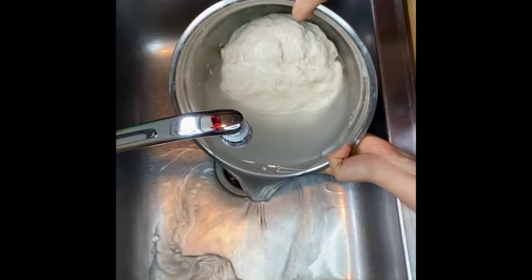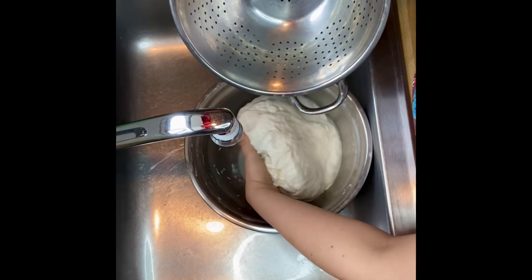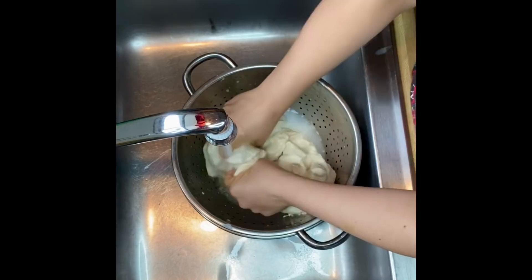Next will be the washing. I dump out the water from the bowl and place the dough ball in the colander. This step is really important because using the colander helps me wash out the dough really well without it falling apart so much — it stays in the colander nicely. I highly recommend using a colander when washing the dough.